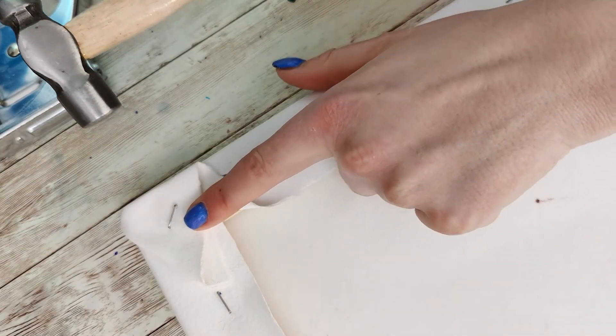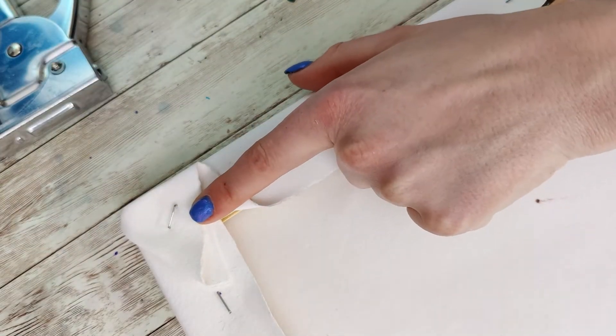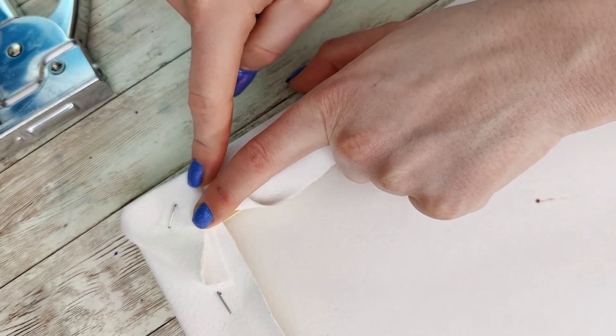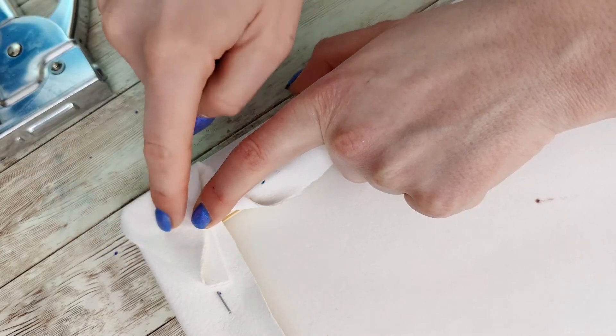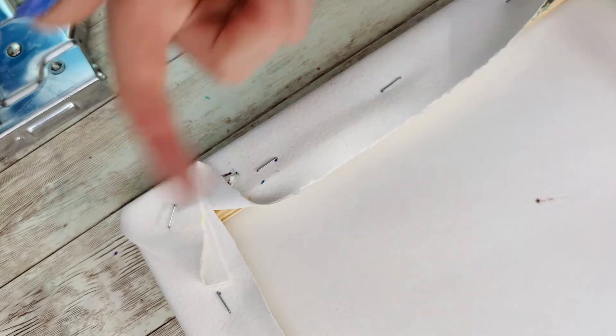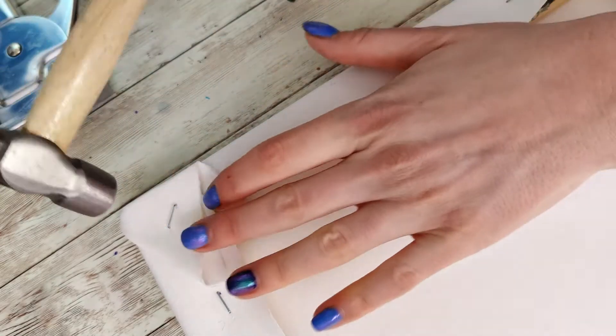If you're struggling to get a staple in and it's in a critical spot where you can't reposition, and the wood is super tough in that area, you can always grab a hammer to help drive it in.